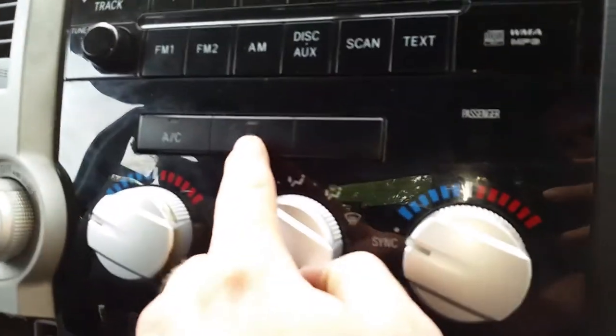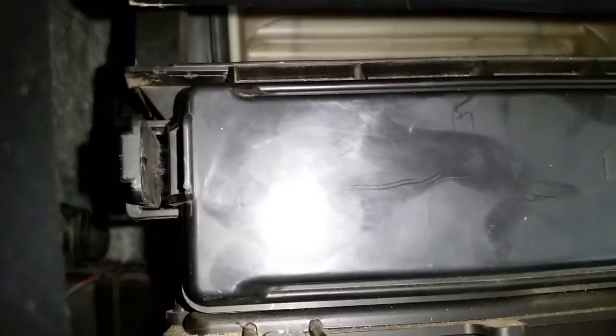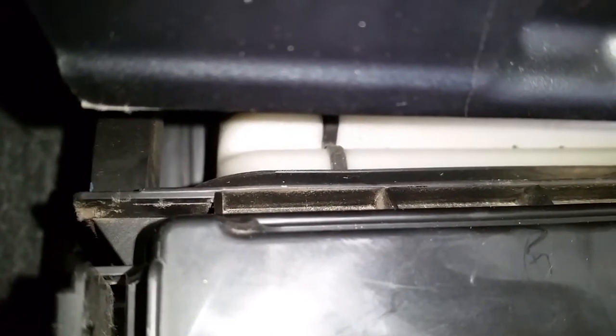If you're interested in the recirculation flat motor and that's not working, it is right back in here — right behind where your cabin filter is. I'll go ahead and push the button again, and you can see that is where your recirculation-to-outside-air selector is. That flat motor is right back on the left side there.